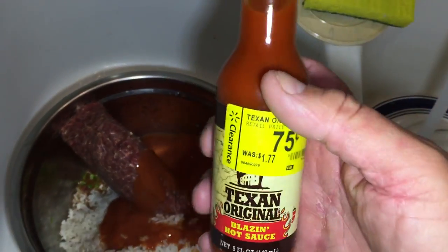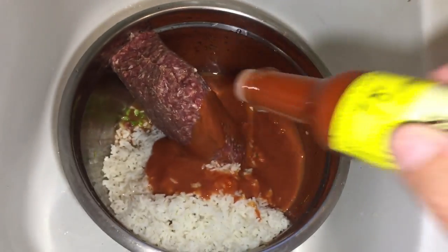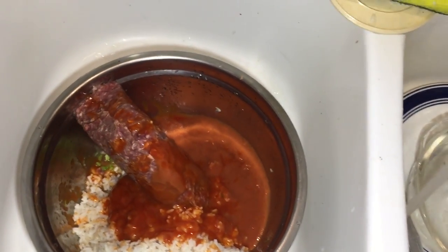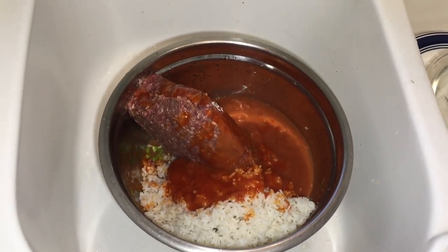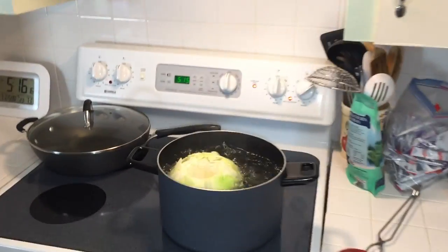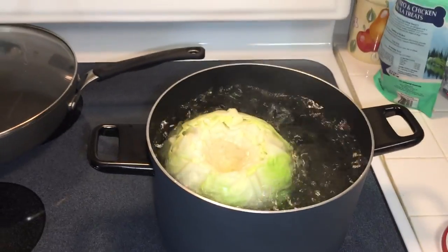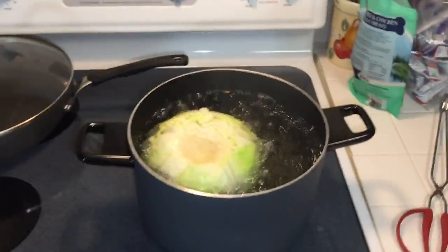A couple of good shots of that Texas Original hot sauce. Alright, I'll mix that all up — we'll be back. I got my cabbage boiling, I'll give it about seven or eight minutes before I take it out. I'll have that mixed up pretty good by then — we'll be back.